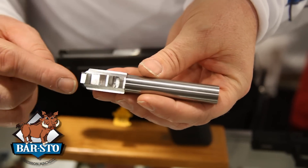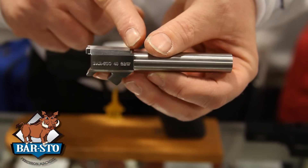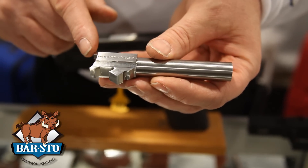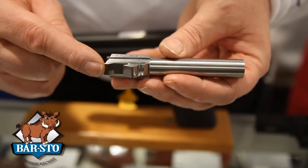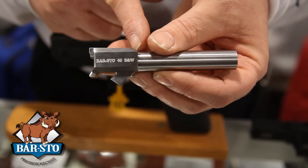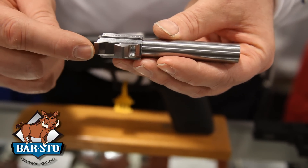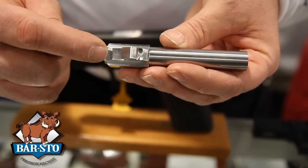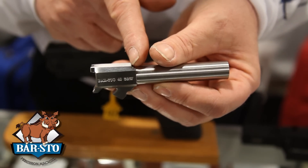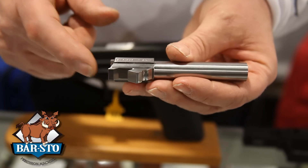For a match target barrel, there's going to be material on this under lug here and on this length of lock. For our semi drop-in barrel in this configuration, this material is going to be less here and almost to the drop-in position here. If you need to do the fitting on it, you would remove material from this flat that locks up on the flat in the frame and from this forward portion that locks into the slide.